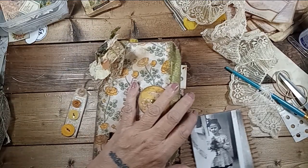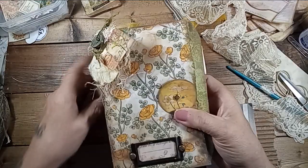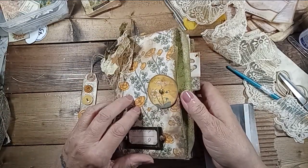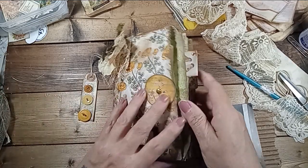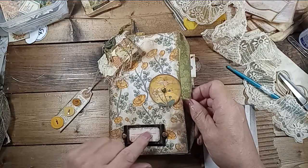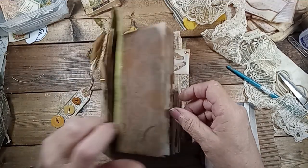Hello everybody, I'm back. I want to finish up this journal hopefully tonight. This would be episode four, I think. So we've got the dangle. I've got some kind of a closure dangle. A little 'This Book Belongs To' that came with the kit — Joey Cardmaker.